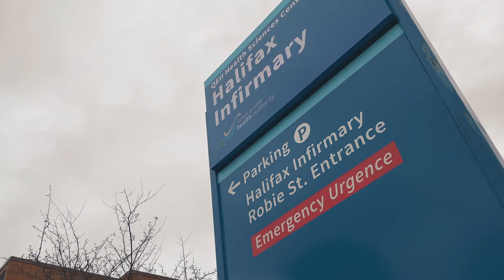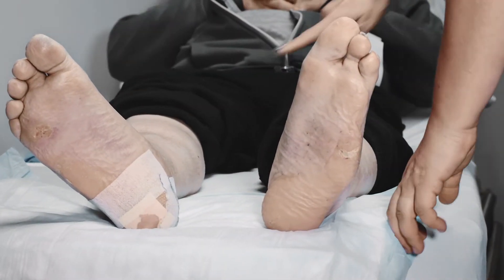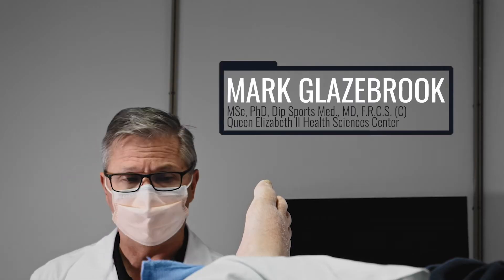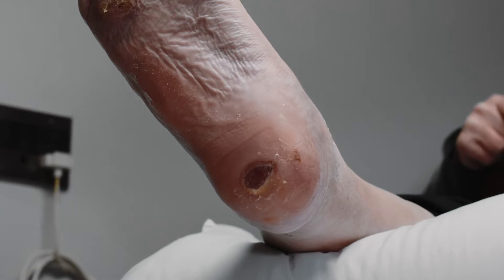We have a 55-year-old male here who has diabetes and he has the classic diabetic ulcer. We're choosing Dermagen, which is an excellent option to try to enhance healing, to speed this process up and return people to an enjoyable working lifestyle.